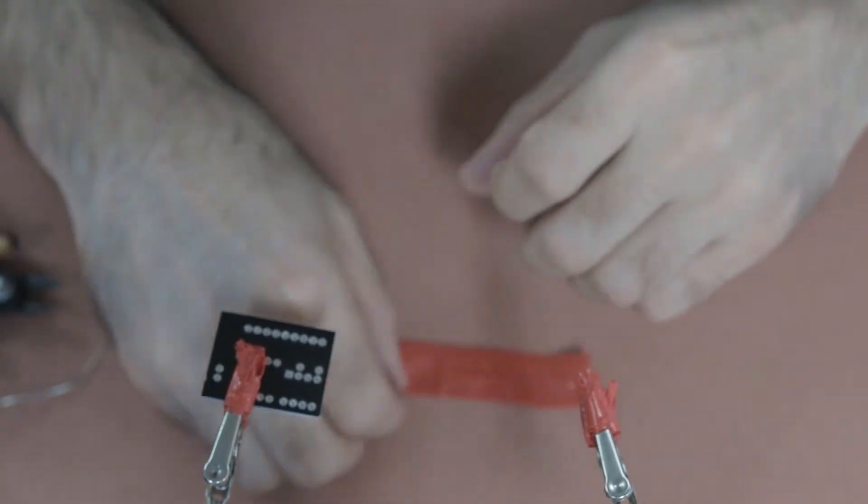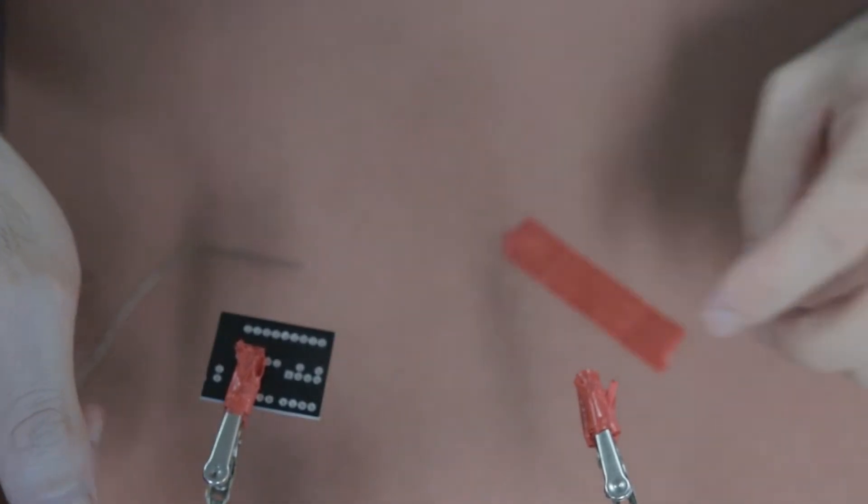What's up guys, it's Mitch here from the diyrecordingstudio.com and today we're going to be looking at part three of the DIY mic preamp build from soundsculptor.com — it's the MP566 tube mic preamp. If you haven't seen part one or two, I'll put the link up here, and if you're new to the channel please hit like and subscribe down below. Welcome back guys to part three of the MP566 tube build.